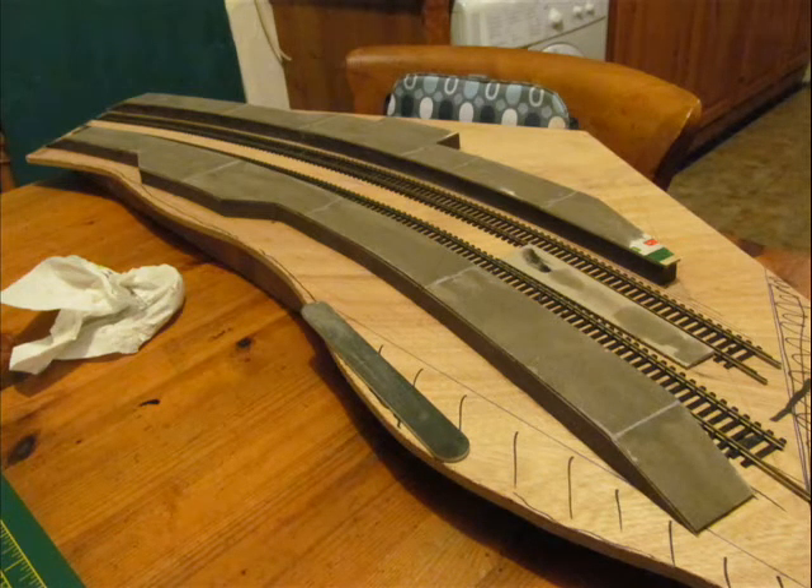Next, the platform tops are washed with a weathering mix of PVA glue, 50% water, and just a dab of black watercolour. This makes a really nice finish.